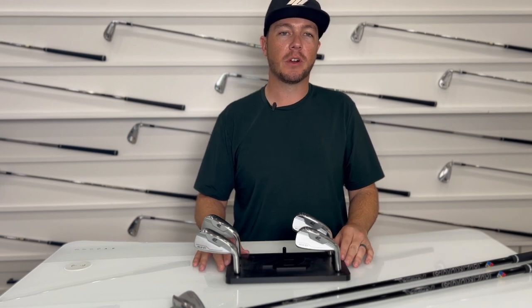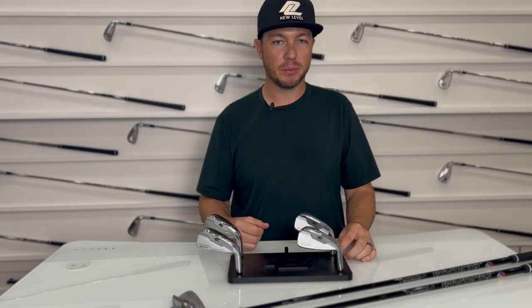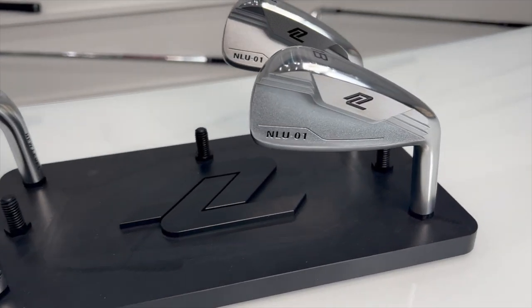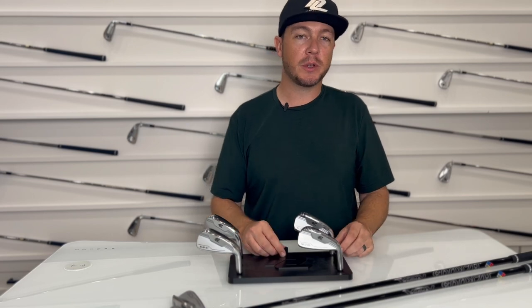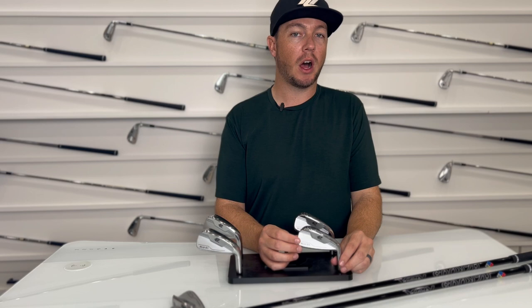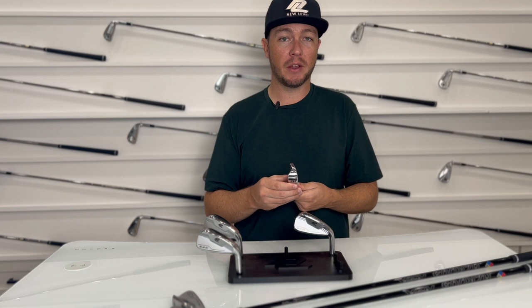What's up everyone, Kevin from Team New Level coming at you today to talk about our NLU 01 utility. New Level has always been known for our forged offerings, but in this case we actually have a two-piece hollow body construction in our utility.